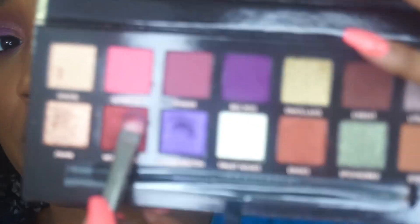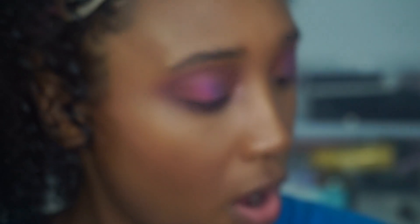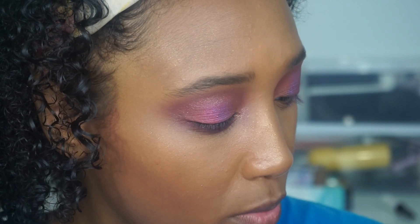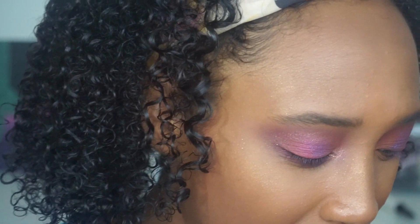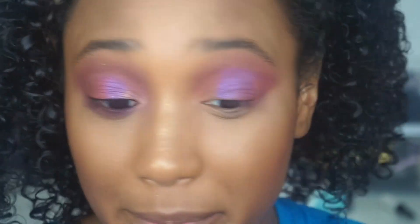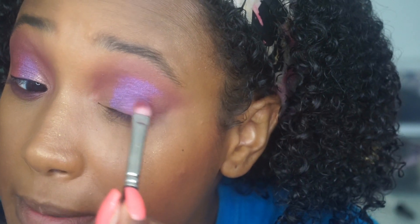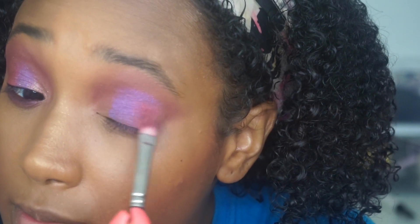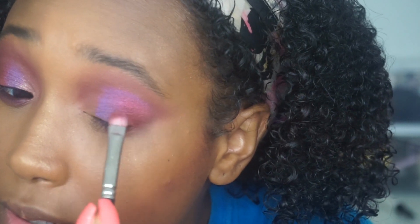On the same brush I'm going to go into — I think it's pronounced 'Wiggaless.' Trying to think back to when she says that. I don't get it, maybe I'm not pronouncing it right. On the same brush I'm going to put this in the outer corner and kind of blend it in with the purple, bringing it up towards the crease as well.